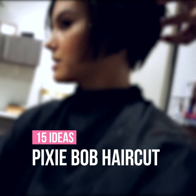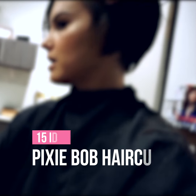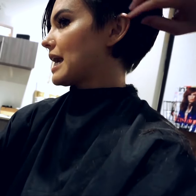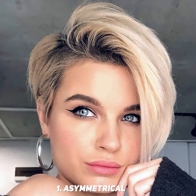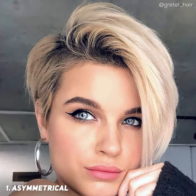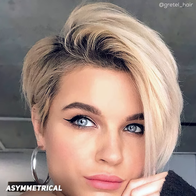Pixie bob haircut is very versatile and does not require much maintenance. It can go from one-length to angled, choppy and shaggy to sleek, with a full front fringe or beautiful side bangs. A short asymmetrical bob with disconnection is bold yet feminine. This look is versatile and can be worn on either side.